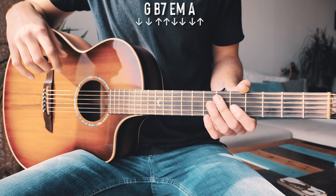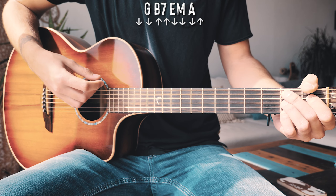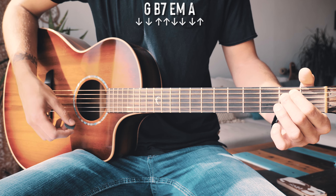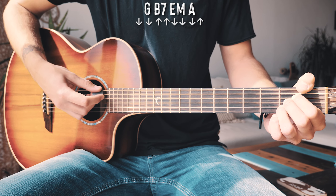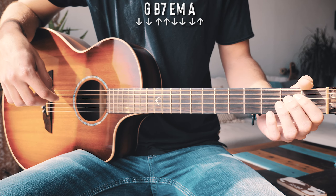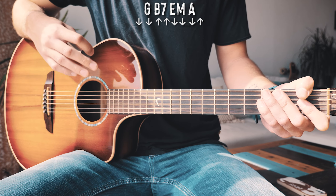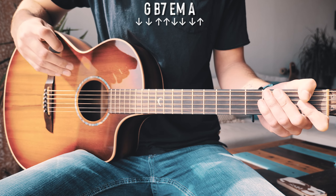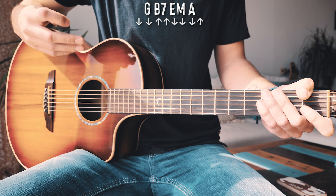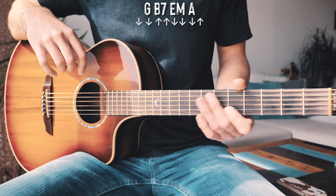That chord progression is G, B7, E minor, and A — just like that, repeated through the whole entire song. Now this song doesn't really have a ton of guitar in it, so what we're going to be doing with our strum pattern is basically try to mimic what's being played on the other instruments in the song. Our strum pattern for each chord is going to look about like this, using our G chord as an example.